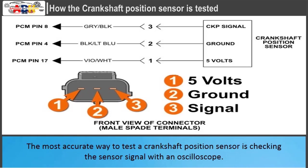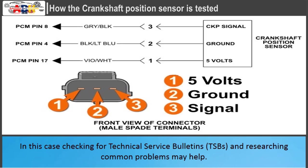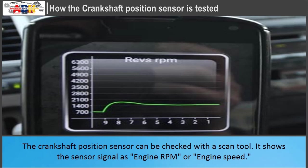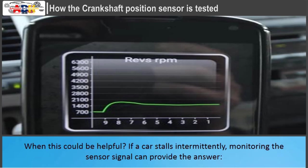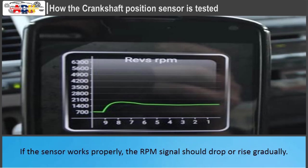The most accurate way to test a crankshaft position sensor is checking the sensor signal with an oscilloscope. Sometimes the sensor may have an intermittent fault not present during testing; in this case, checking for technical service bulletins and researching common problems may help. The crankshaft position sensor can also be checked with a scan tool, which shows the sensor signal as engine RPM or engine speed. If a car stalls intermittently, monitoring the sensor signal can provide the answer — if the signal suddenly drops to zero and comes back, there is a problem inside the sensor or with its wiring. If the sensor works properly, the RPM signal should drop or rise gradually.